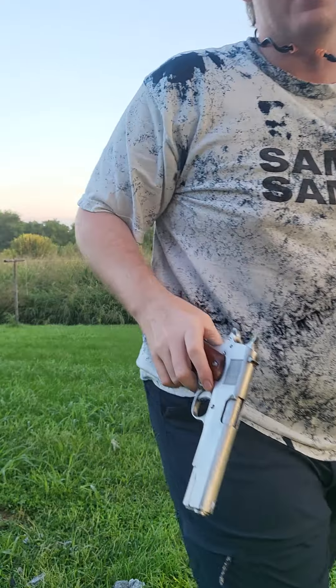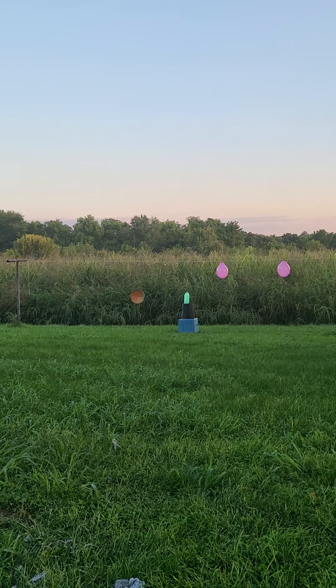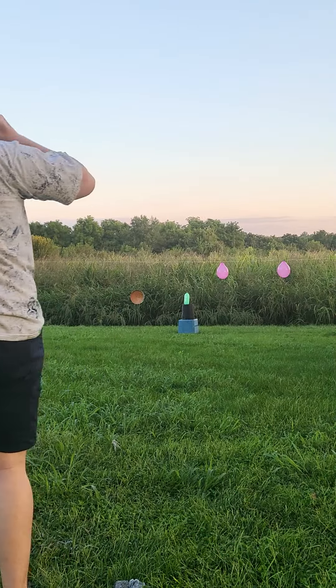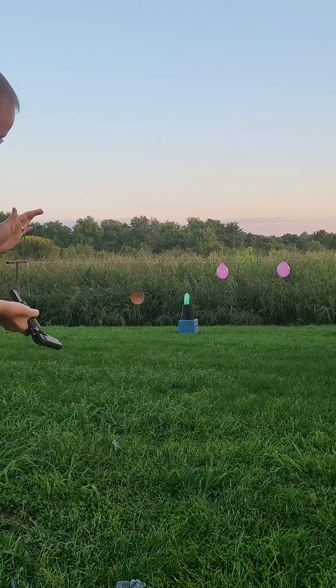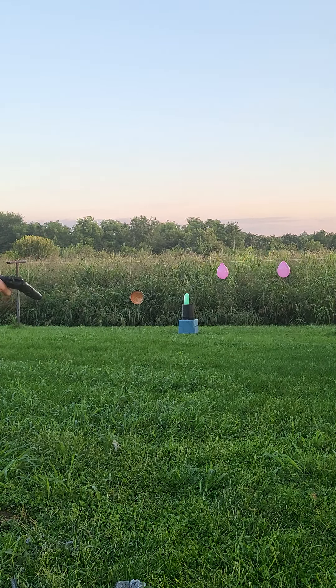I've not shot any of these yet, so let's shoot them right now. Putting in my ear protection. I'm going to go for that balloon on the far right — I've never shot a 1911, so let's see what happens. It chambered really well. Let's see how the sights work; I need to be careful about hammer bite. I didn't push in the clip all the way. My neighbor was saying you've got to hit it in, but I'm just kind of gentle with my guns, especially when they're new. This is definitely in now and it's chambered.